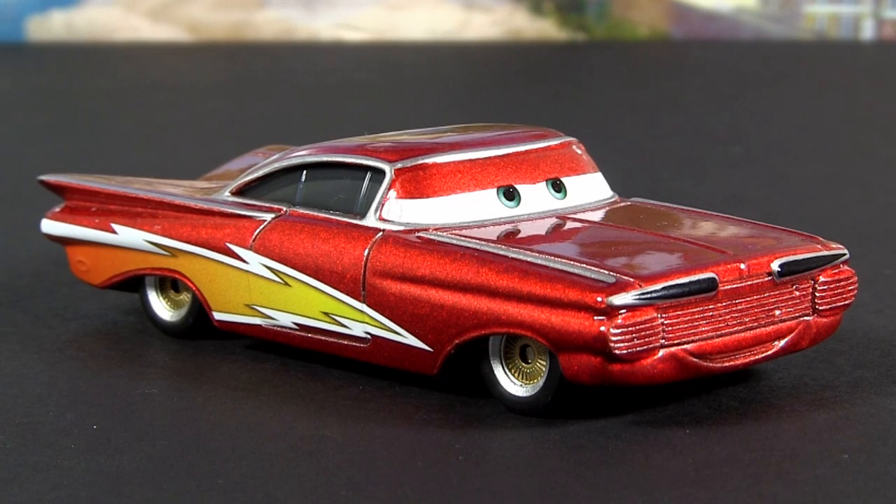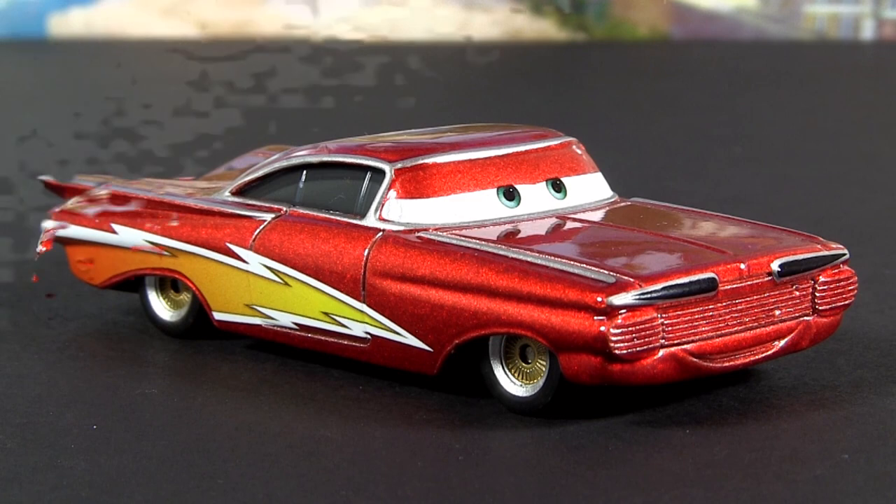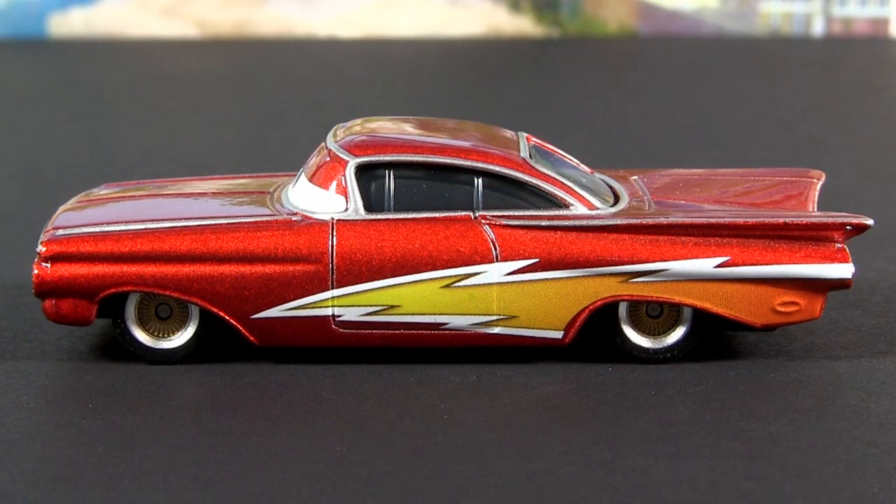Okay, let's start with Lightning Ramone. As the name already says, he features a lightning bolt on each of his sides.